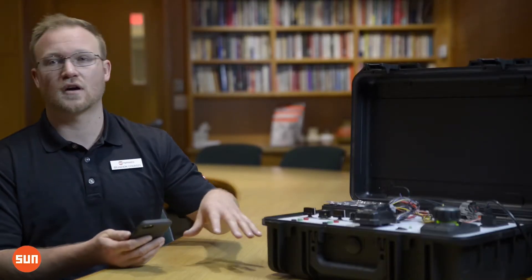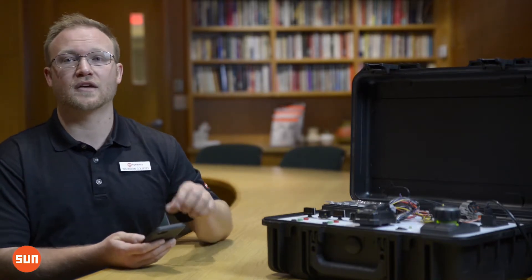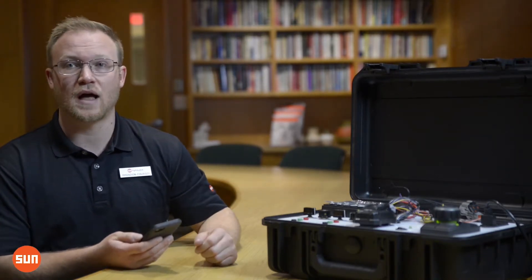What we've done at Sun with our simple valve driver, the XMD, is we've removed the need for all the cumbersome wiring and the multimeters, and put your input and output values real-time on the XMD mobile app.